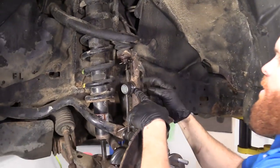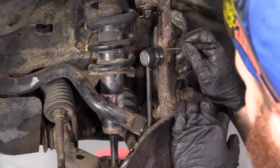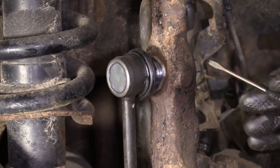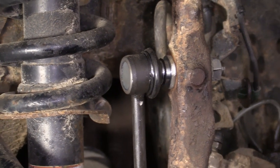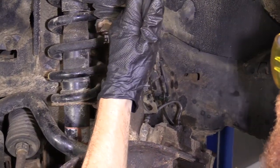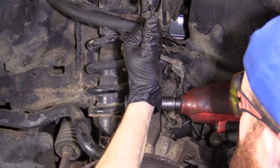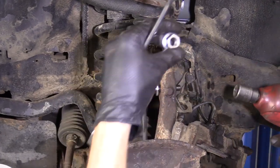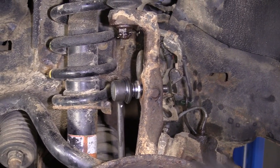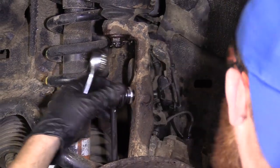We're going to take off this sway bar link right here. To do that, we're going to hold right along here. You can use some locking pliers if you want, or find the wrench that fits. Then you're going to take off this nut right here. I'm going to use a 24 millimeter on the link side and an 18 millimeter for the nut side. Remove that nut, set this aside. I'm just going to get this link out of here — grab my pry bar.